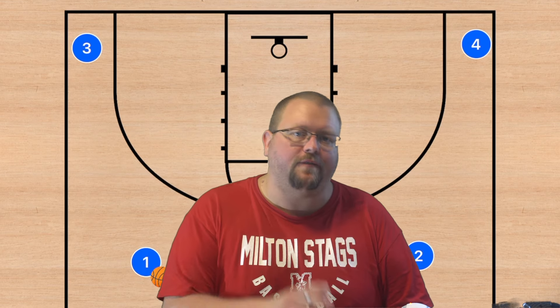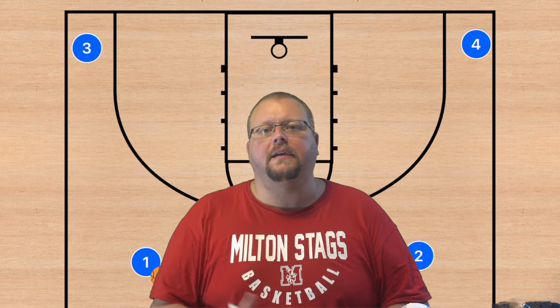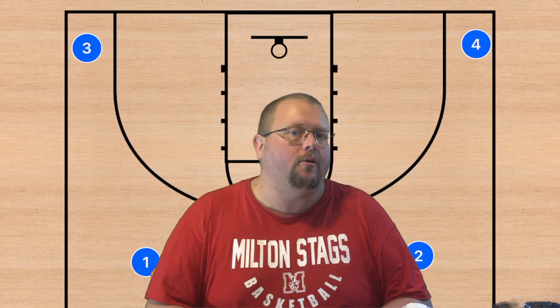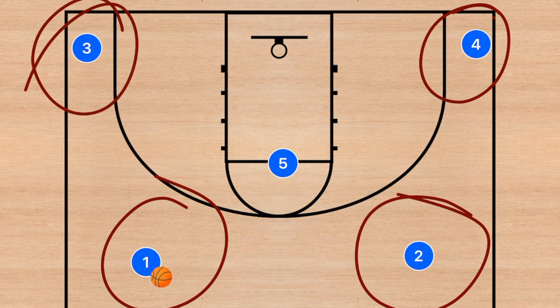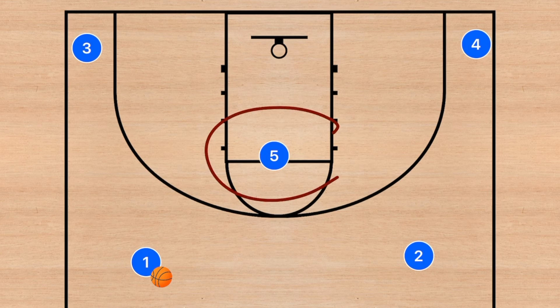If you want a deadly zone defense, make sure to go check out my unbeatable basketball zone defense book that is down in the description below, that will trap the corners and double the low post without leaving any players open. The 4-out offense is when you've got 4 players outside of the 3-point line and 1 player either in the high post or in the low post. The idea is to spread out the defense and create options out of that player in the low or high post.